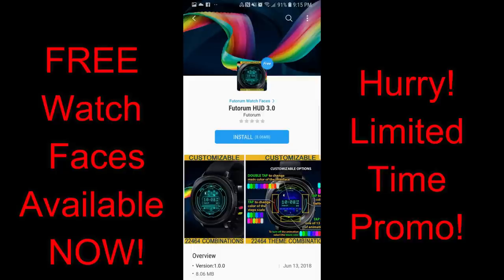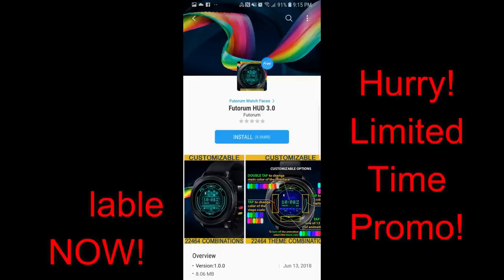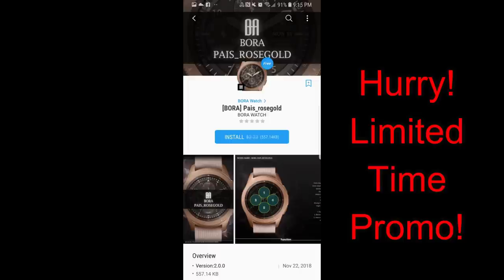So if you like any of these faces, then make sure you pick them up by Friday at the latest. Let's go check out these now-free faces from these two developers.